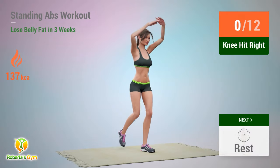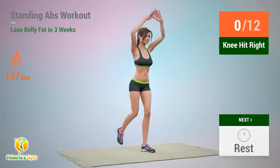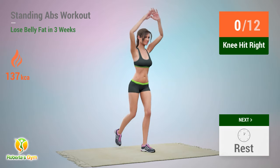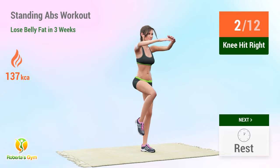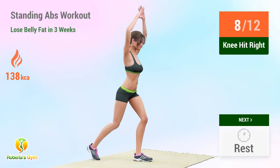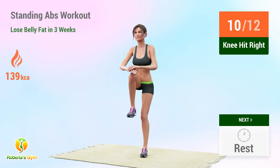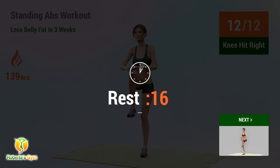Up next: knee hit! In 5, 4, 3, 2, 1, go! 1, 2, 3, 4, 5, 6, 7, 8, 9, 10, 11, 12. Rest time!